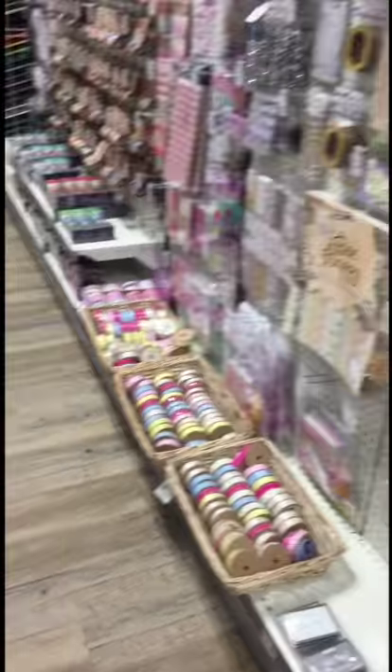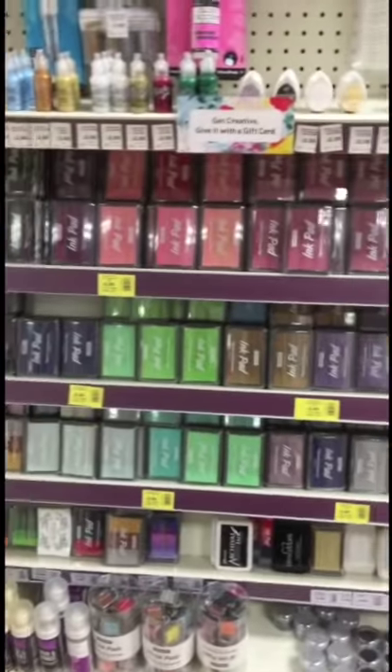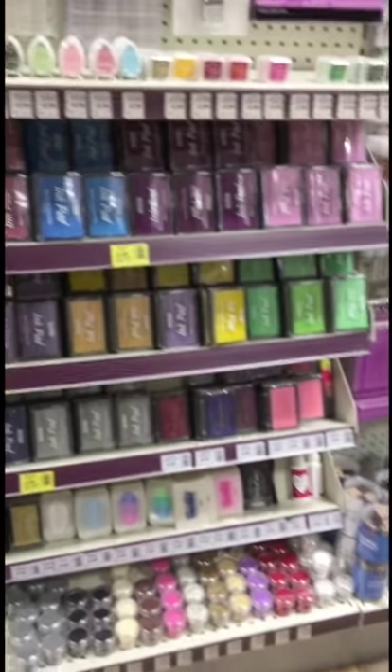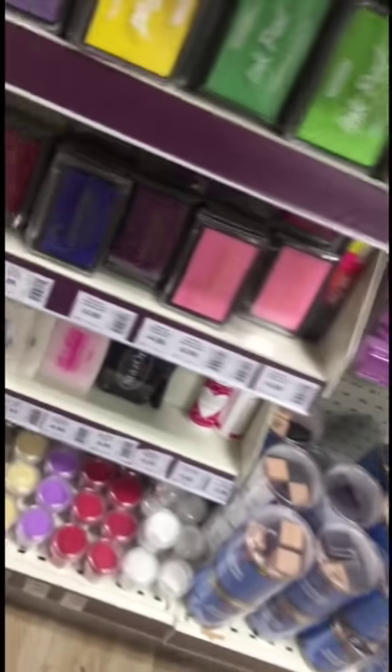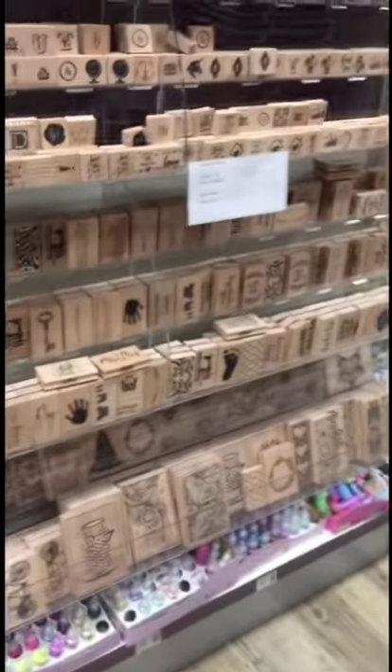And this is the die cut options. I'm not very good at this. This is the stamping option — one colour. Stamps.